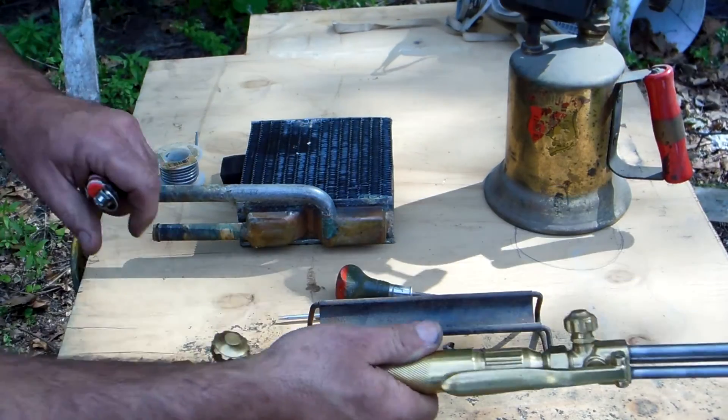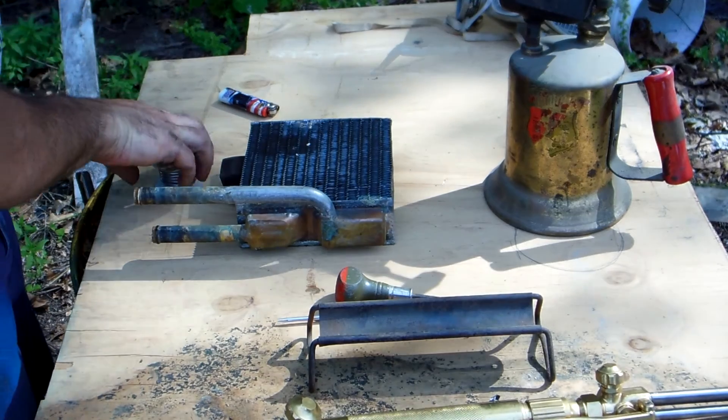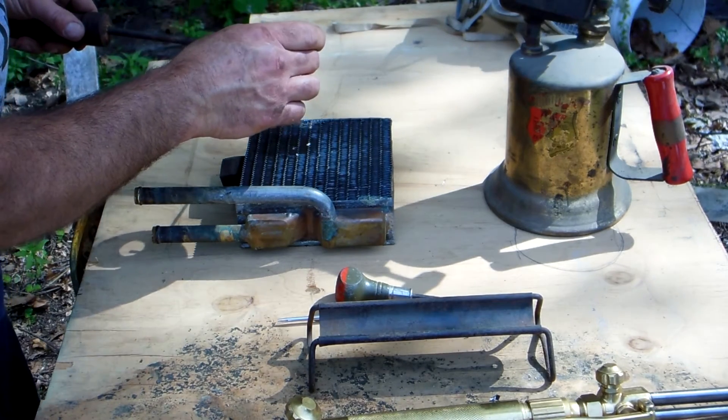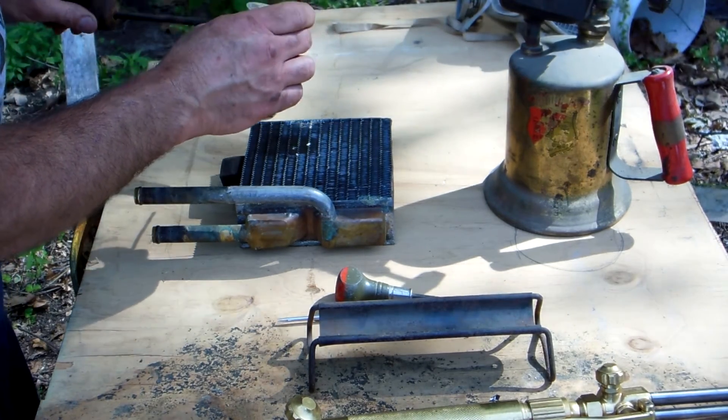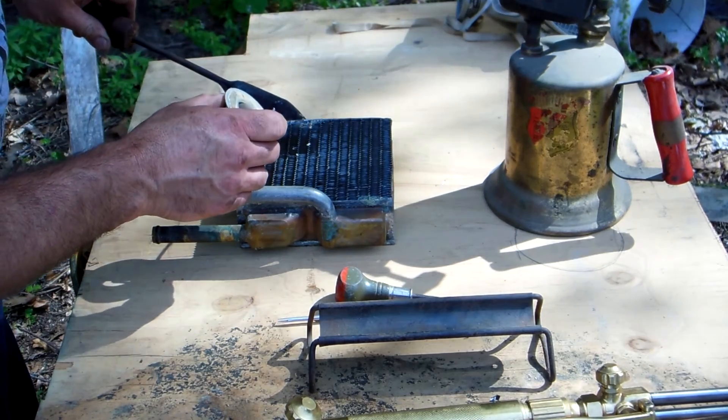Let's try her again. I should have actually cleaned this a little better where the solder would stick a little better.